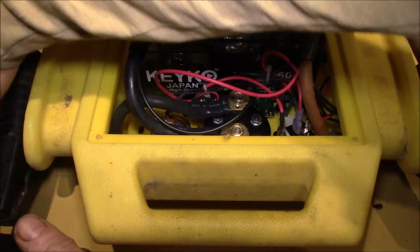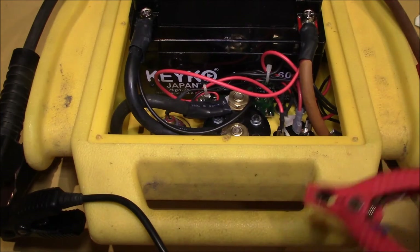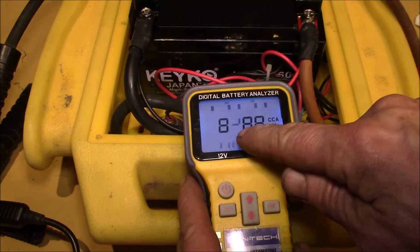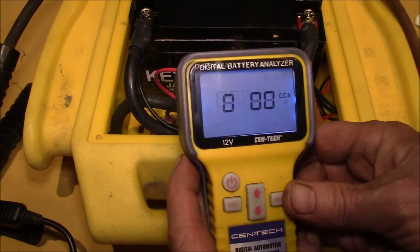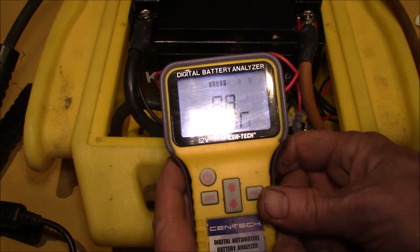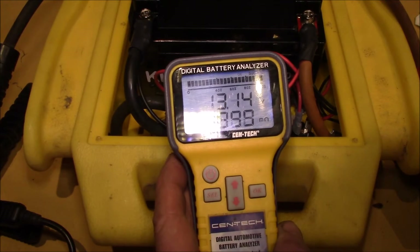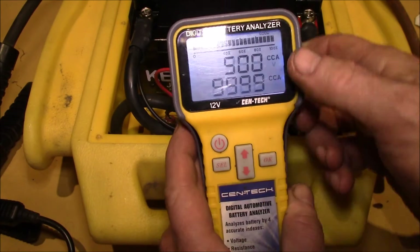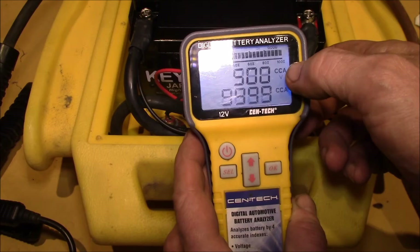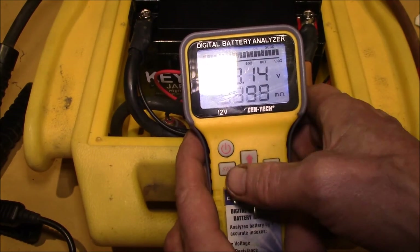What I'm going to do first is clip this on to the jumpstart clamps. With this meter you can set the specified cranking amps — it's set to 500 — and then you run the test. It compares the computed cranking amps, and it's saying 500. I guess that's the entered value versus the computed value, but it's reading weird.